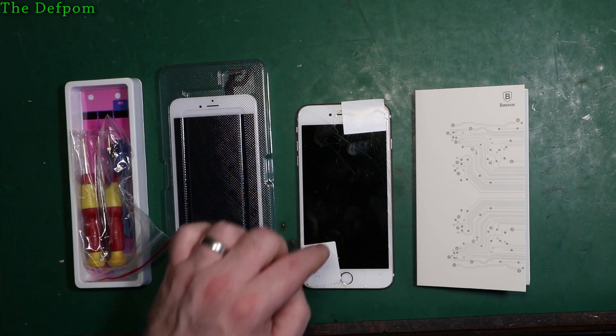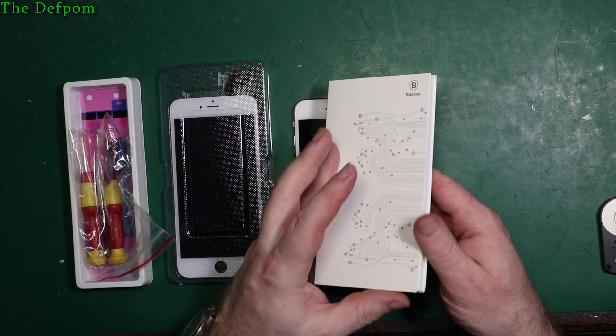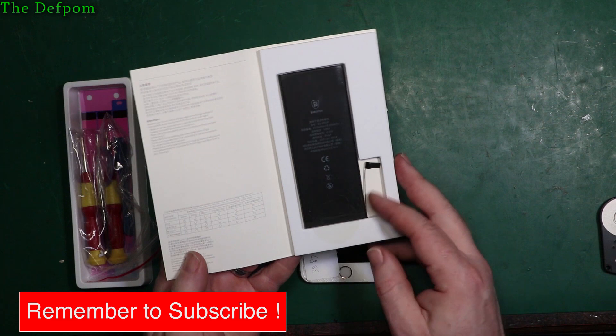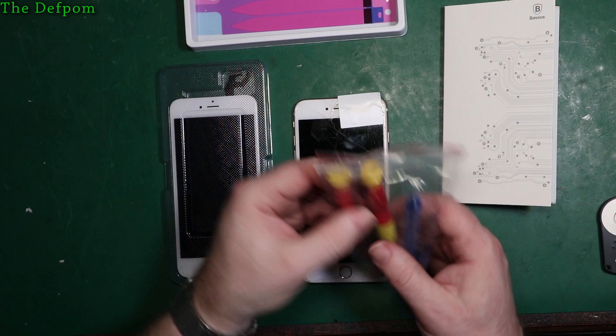I need to refurb this phone - here's a new screen and a new battery. Why don't you stick around and we'll show you how to do it. I purchased this battery from AliExpress and it looks like a really quality battery - it's nicely done, probably one of the nicest ones we've ever received. It came with stick-down strips and a nice little tool kit, which I'm going to use to open the phone up.